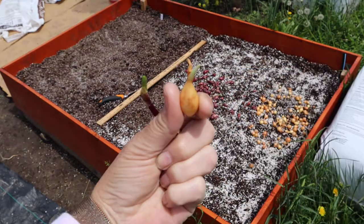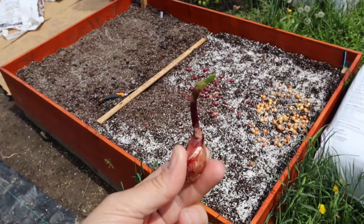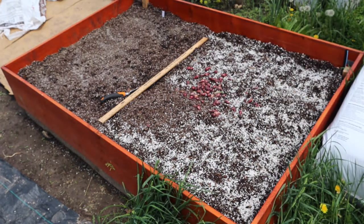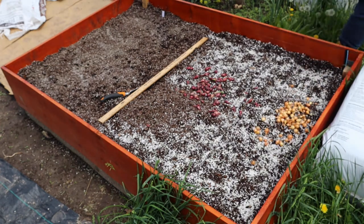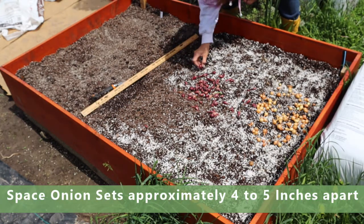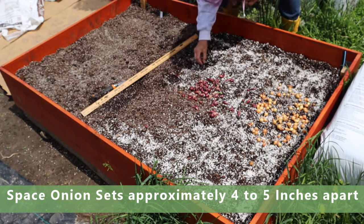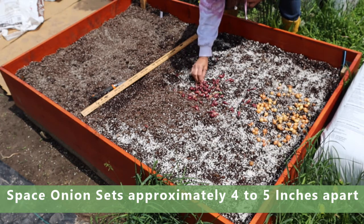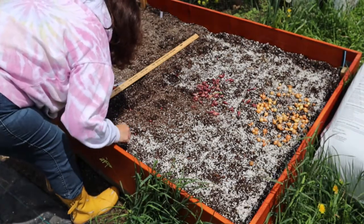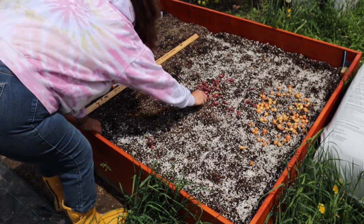You can see how some of them have already sprouted in the bag. I think I have another red one that has sprouted too. I just scattered them around and I'm going to place them not too close to the asparagus and give them enough room to be able to grow bulbs, because that's the whole point — to grow big onions. You don't want to get too close to the sides either. The closer together they are, the smaller the onions will be.